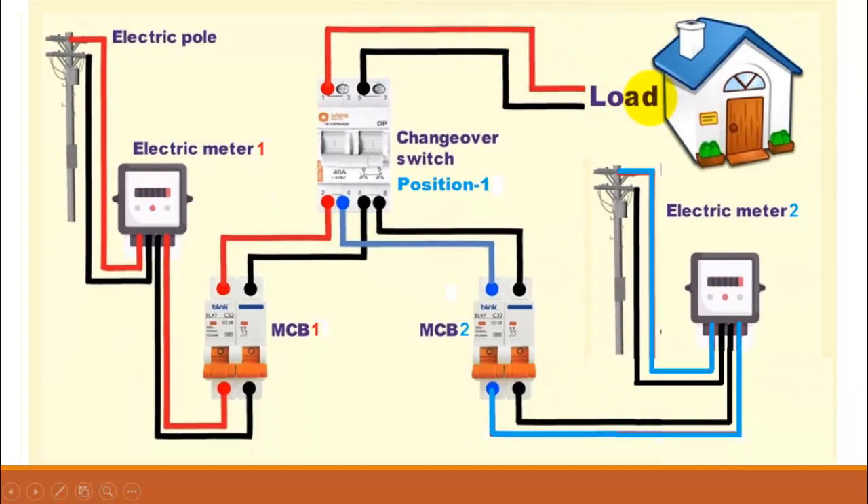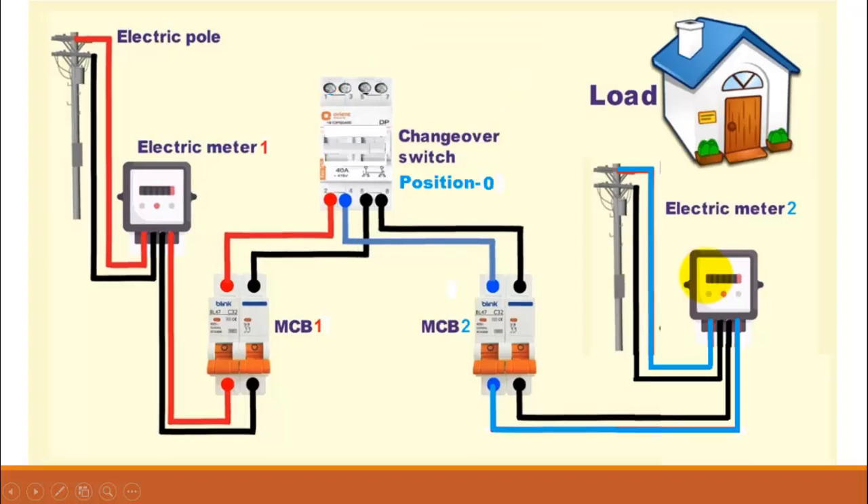When the changeover switch is in position 1, only the electricity from source 1 will be passed through this changeover switch to the load, and it will block the electricity from electric meter 2. In position 0, no electricity will be passed through this changeover switch and the load will be disconnected from both meters.